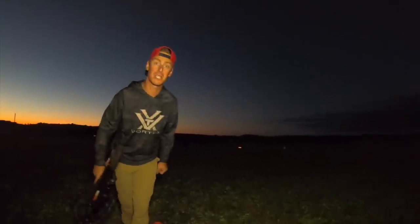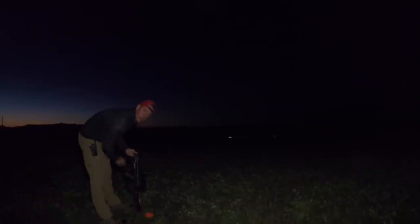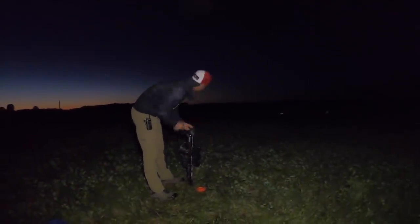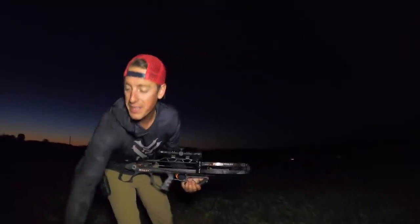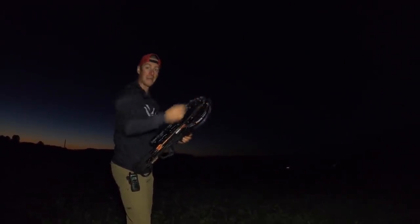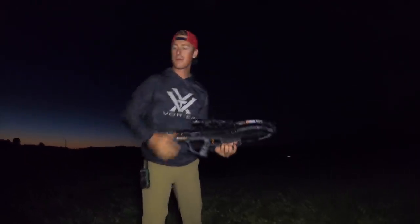Oh, that was close! There's such a fine margin between shooting just a little too early and shooting just a little too late. A fraction of a second ends up being a foot to two feet off. This is all about point of aim — yes, important — and timing — super important. It was money!